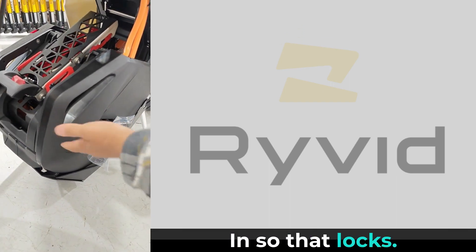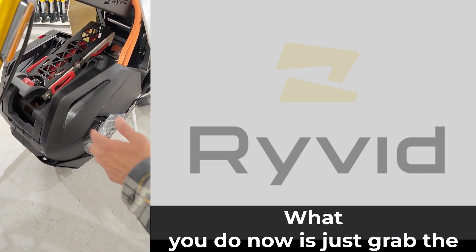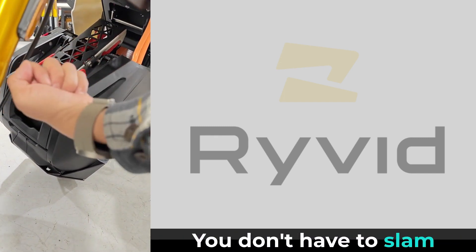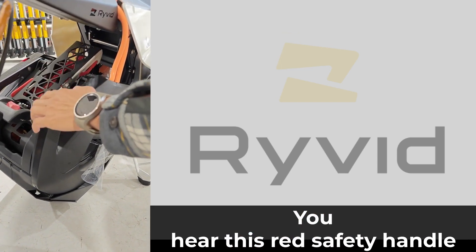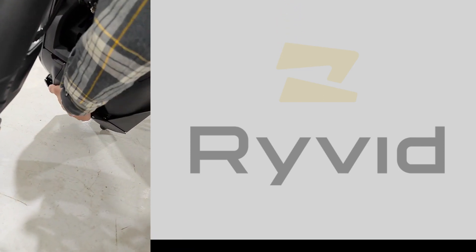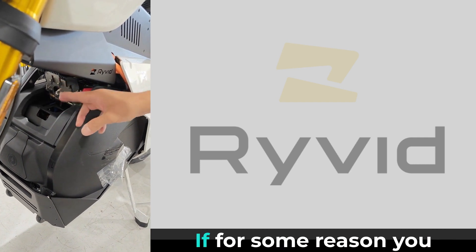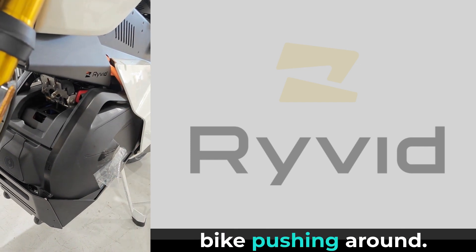Make sure you get the cover on and tuck the wires in. Press in so it locks — once it latches it won't fall out. Grab the front of the battery and pull it up lightly; you don't have to slam it. Make sure nothing is binding. You'll hear a little click as the red safety handle goes up and back down and clicks into place. Now the battery is fully supported — even in this unlatched state it's safe to move the bike.